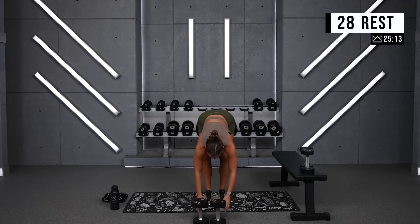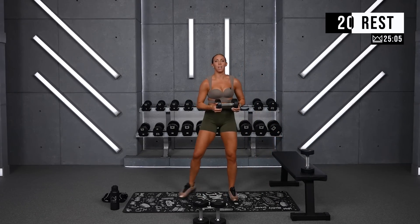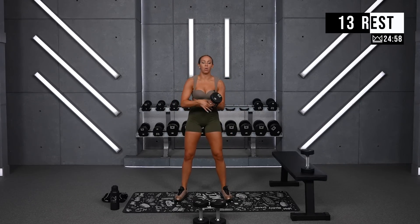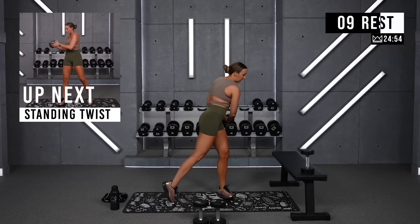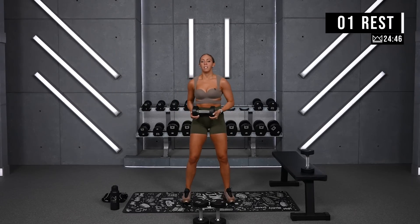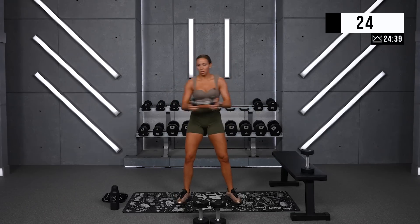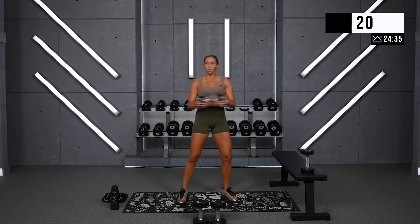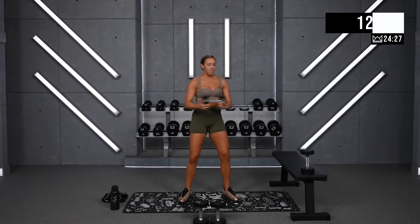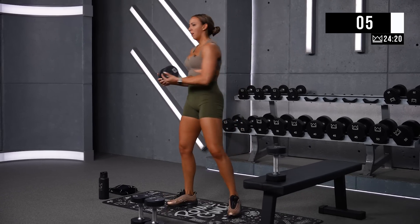30 seconds to rest, then we're moving into standing twists. I'm going to use my 15. I want you to control this, holding it right here. If you feel like you want a little bit more challenge, you can always go a little bit deeper. Up, side, up, side — breathe, squeeze, and control. Keep the dumbbell in front of your chest. You hear me breathing? I need you to be doing the same thing.